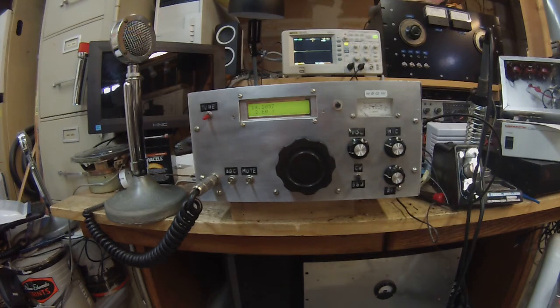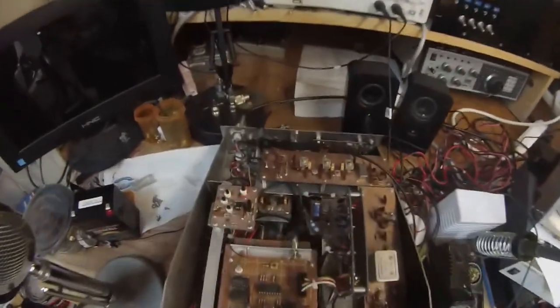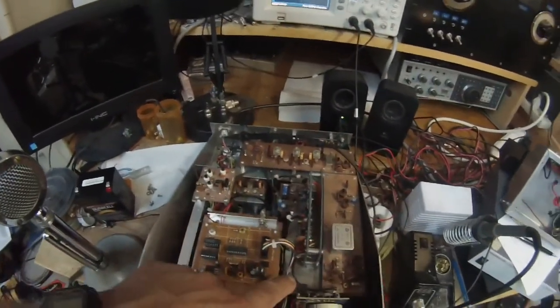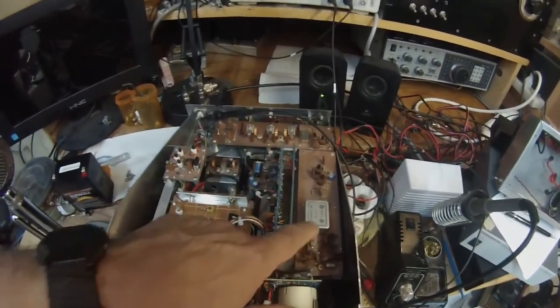Pete here, N6QW, running the Wes Hayward W7ZOI QRP transceiver from December 89 / January 90. Let's see — that's the rig. This is the receiver part, this is the VFO, and this is the BFO over here.